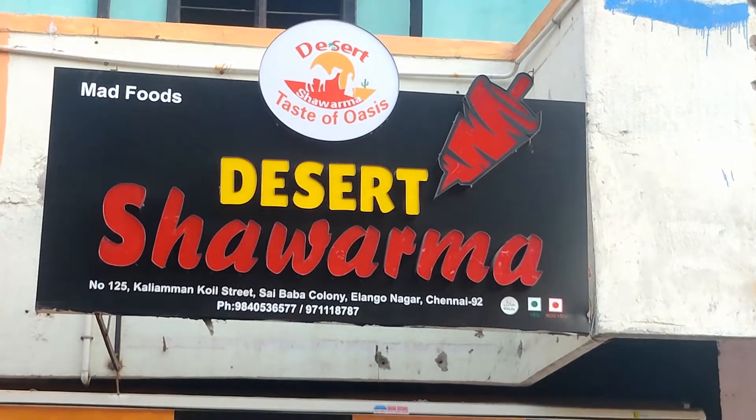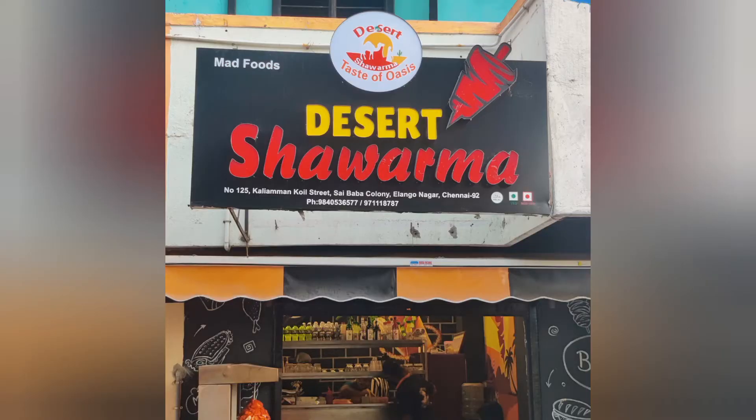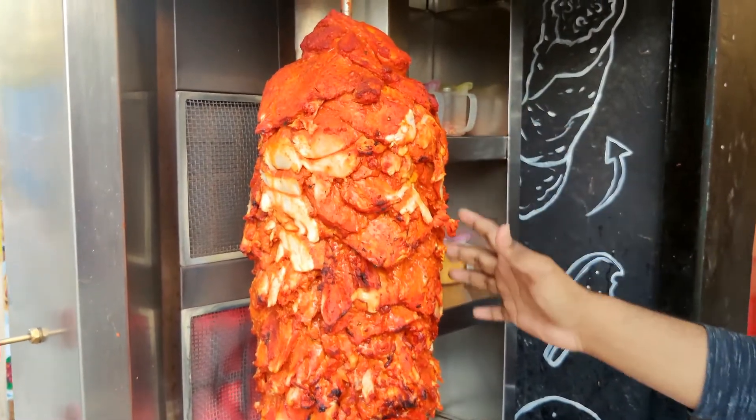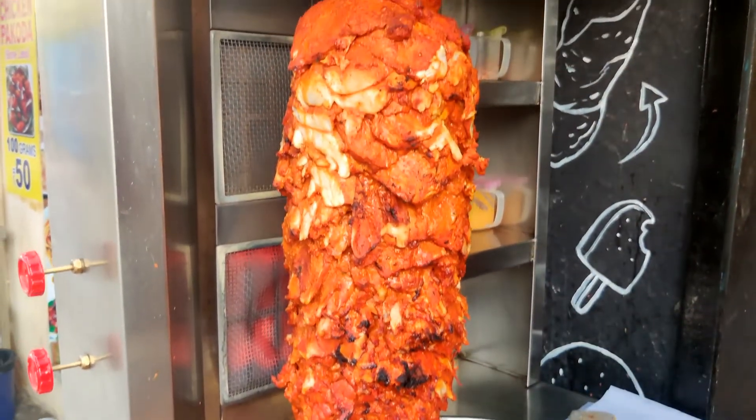Hello friends, now we are going to go to desert shawarma. This is like a small roll. This roll is huge with the chicken content. Wow, it's majestic.